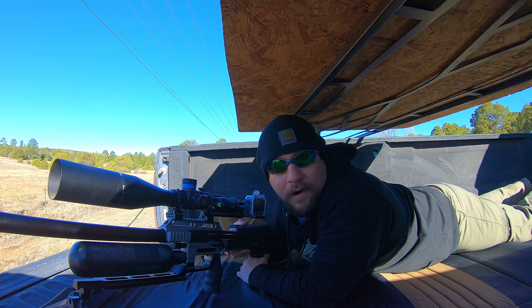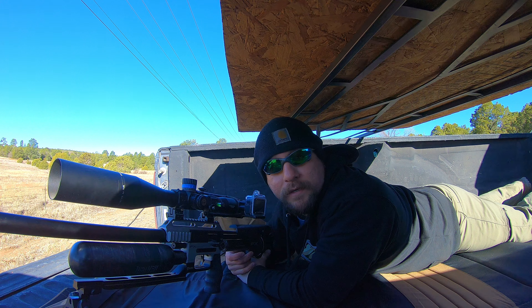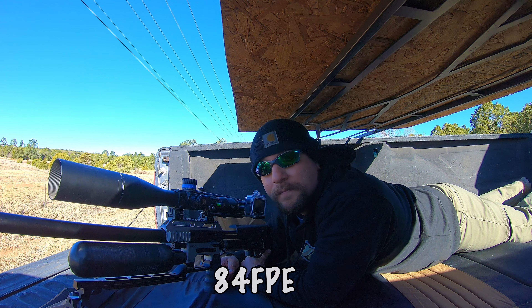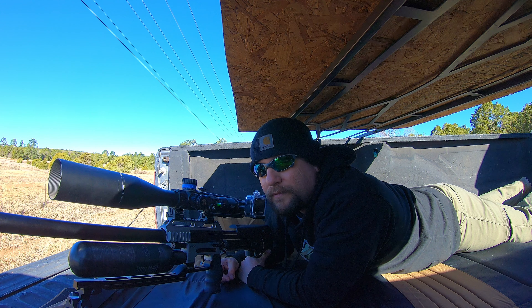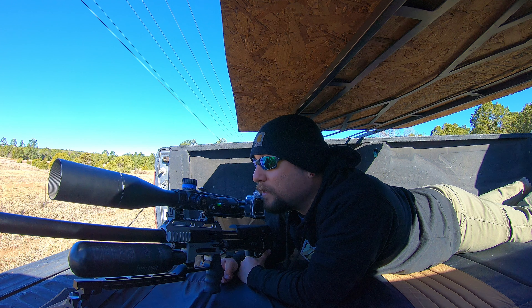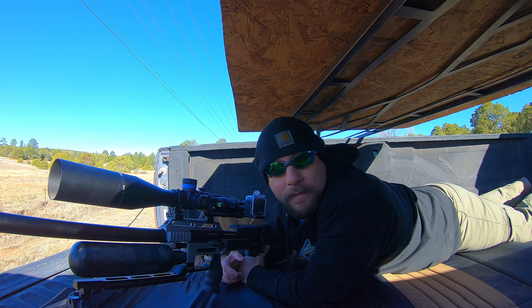Hey, what's going on guys? Back out for another prairie dog busting episode. I'm headed out — it's a little after 7. I'm going to try and get there before the prairie dogs are up, so I can get set up and by the time they come up out of their holes, I'll already be there ready to start shooting them. I notice that's the best tactic — I get more of them that way. They're less wary if I'm already there when they come up from their holes.